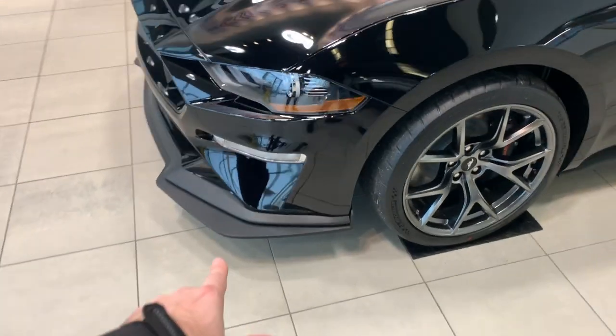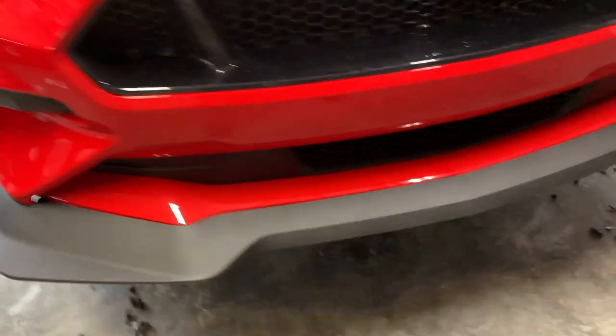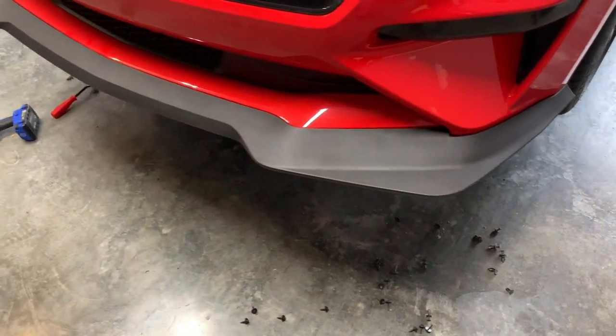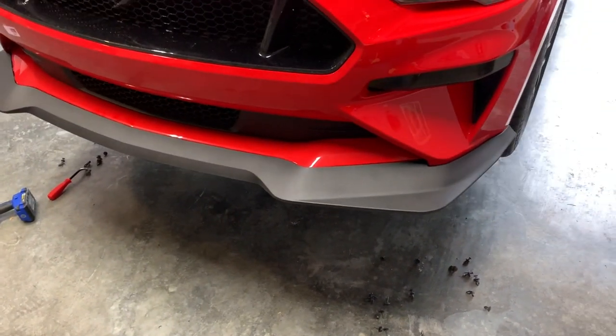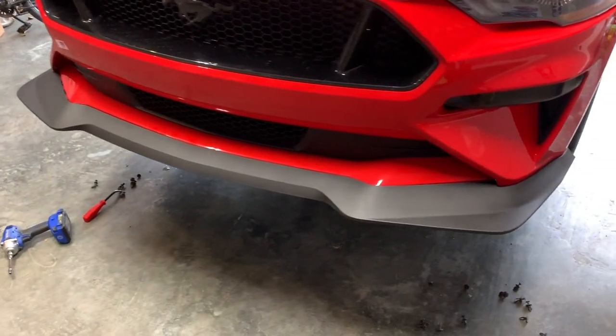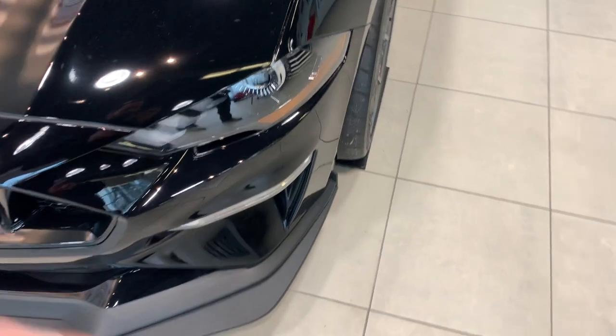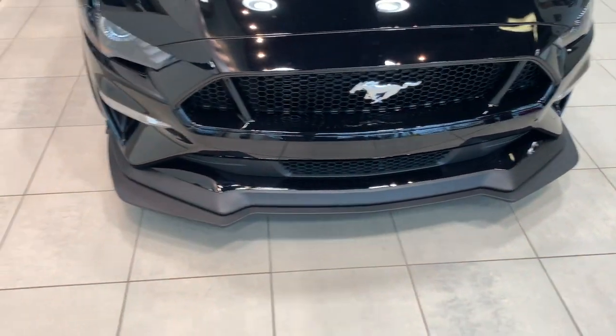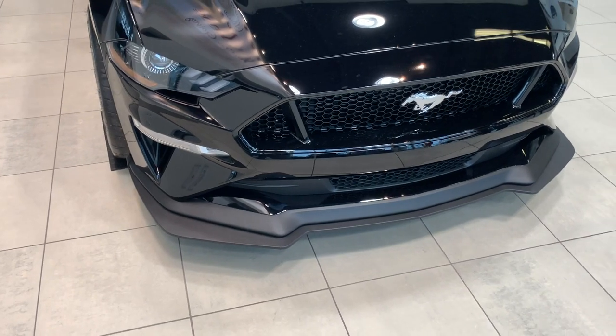Yeah, I need these wheels. I like this. I did the MMD splitter on mine. Without bolting anything down right now, I can already tell you that everything is going to be, once it's bolted up, an OEM fit and finish. This looks really cool. Very, very impressed so far. And I'm still a big fan of the OEM piece — I think it looks just a little bit better being two-tiered up.